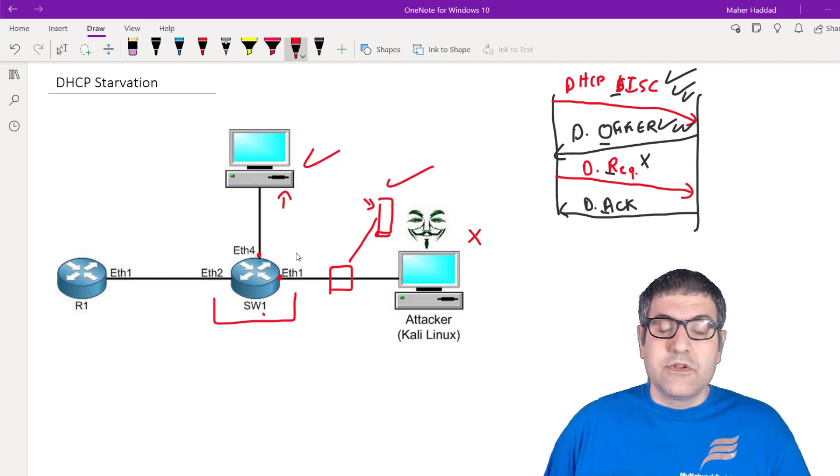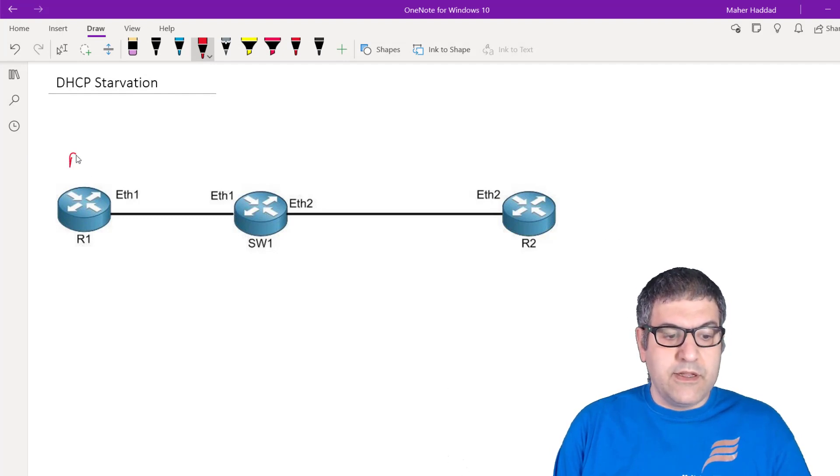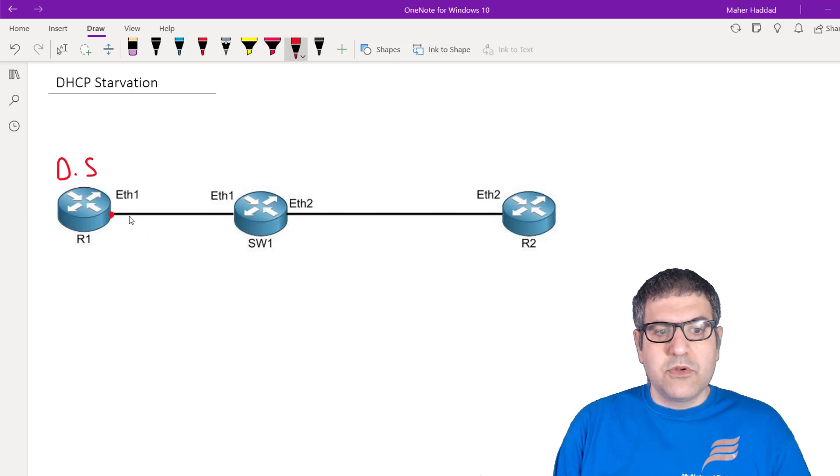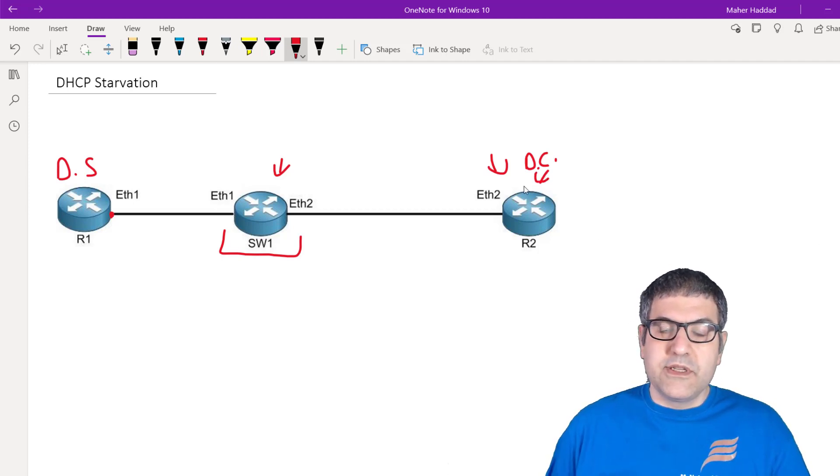Now let's go to the lab. I have Router 1, which I'm going to make the DHCP server — I'll assign an IP on Ethernet 1 and create the DHCP server on that interface. The second router I'll configure as a switch by putting Ethernet 1 and Ethernet 2 inside a bridge. Router 2 will be the DHCP client, which will automatically get an IP. Then I'll show you how to do bridge filtering so only Router 2's MAC address can get an IP. We'll also test by changing the allowed MAC address to confirm Router 2 cannot get an IP.